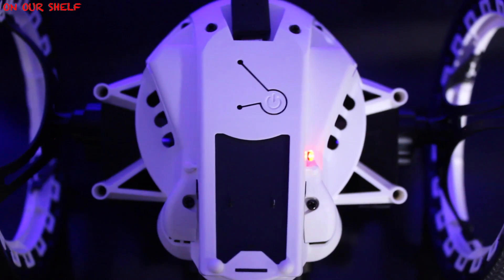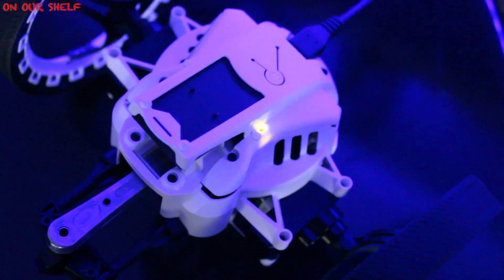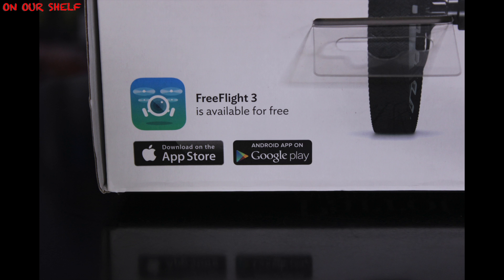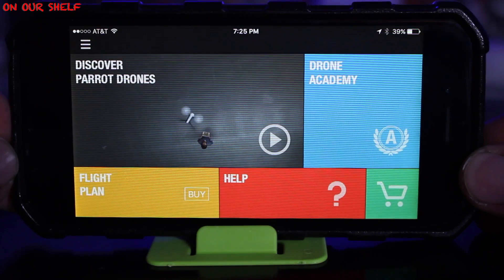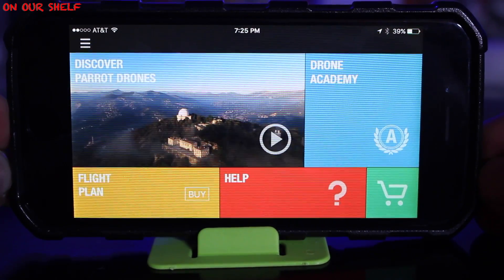The first thing you need to do to get started is charge the battery. While charging, the light will be red; when finished, it'll turn green. Then download the Free Flight 3 app in the Apple App Store or the Android Google Play Store. It's a pretty cool app that has lots of features, and it's the only way to control the drone through Wi-Fi.